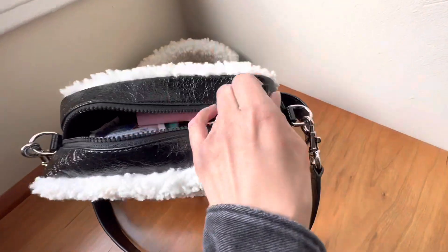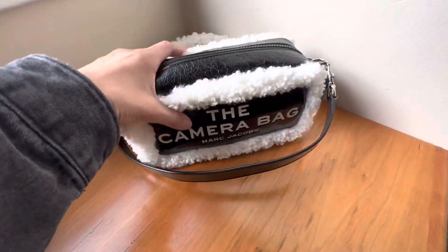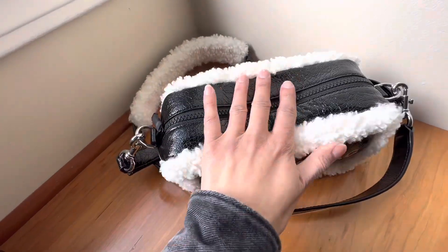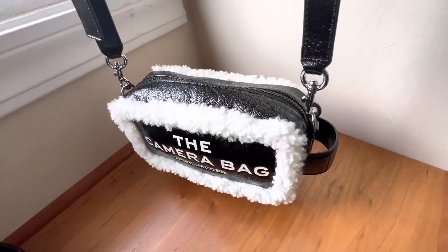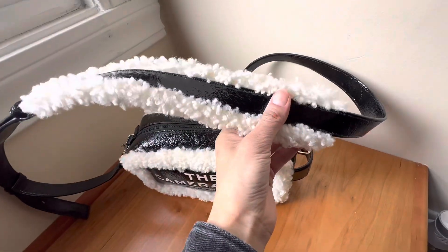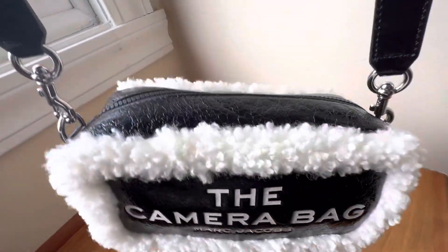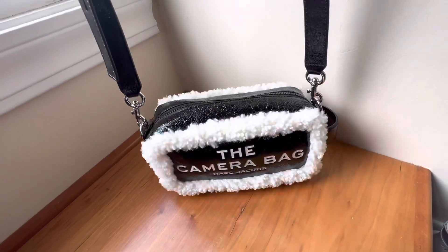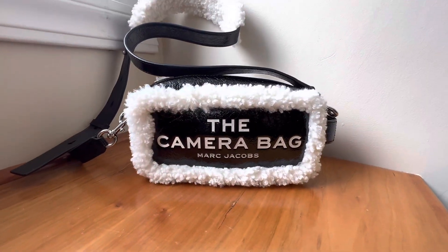Boom — you can fit so much in here. If you have a sunglasses case and some tissues, that'll fit no problem. Let's go ahead and zip it up — there we go. As you can see, this bag is relaxed because of the crinkled leather, and it doesn't feel heavy at all. It feels so lightweight, and I think it's because of how wide the strap is.